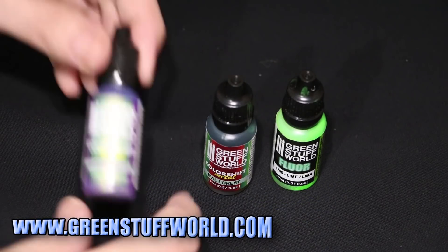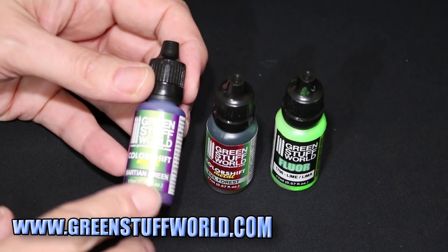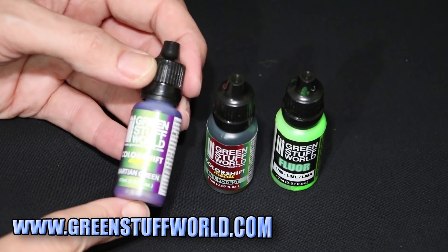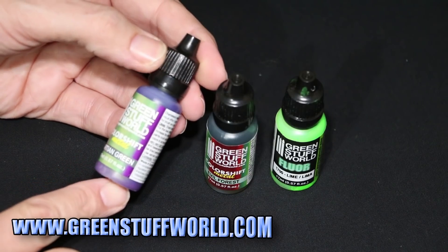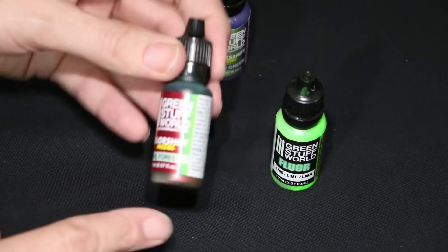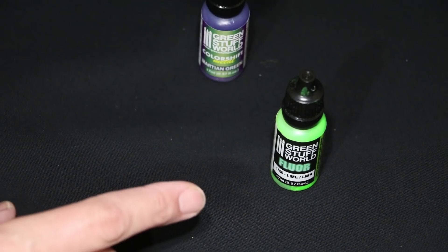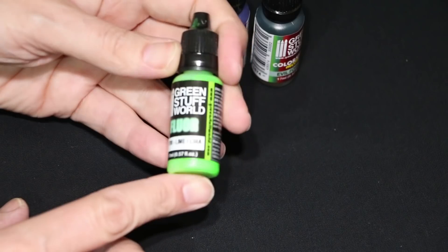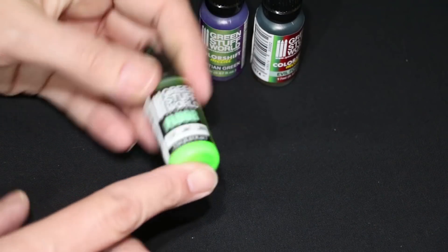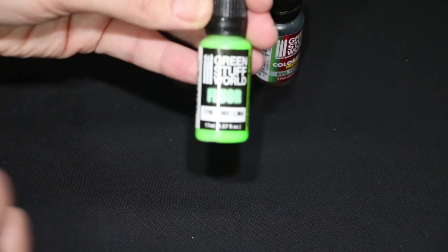Next I've got some paint. First we've got this new colour shift paint — I've seen others use this and I seem to remember people saying it works best with an airbrush rather than a brush. Since I don't own an airbrush I'll experiment with a brush. We've got Martian Green, which is a metallic colour shift, and Evil Forest, another metallic colour shift. We also have this one — it's not a colour shift, it looks like a fluorescent paint. Lime — that is bright! I wonder if I can use that on something Necron-ish. I'm going to have to try it out.